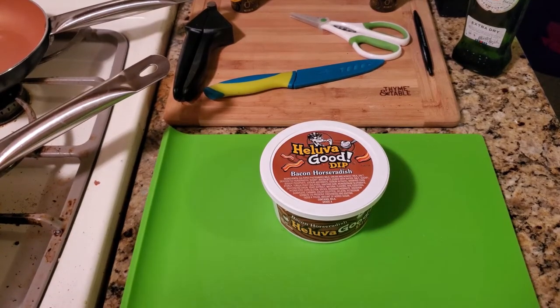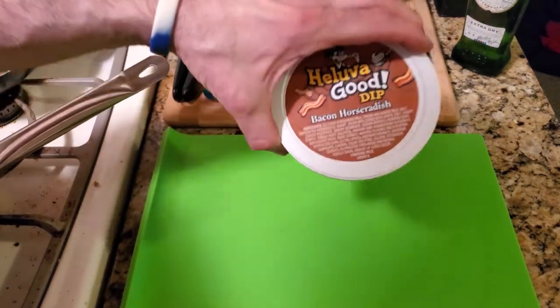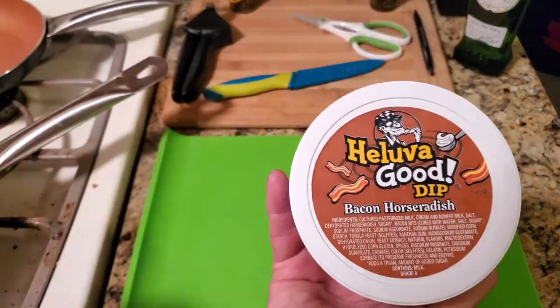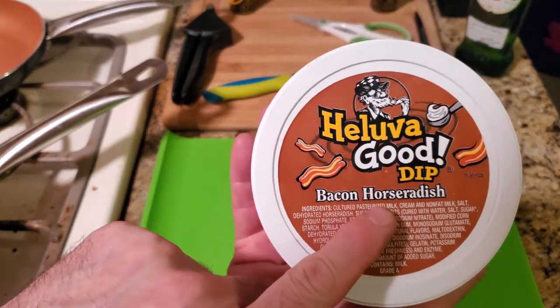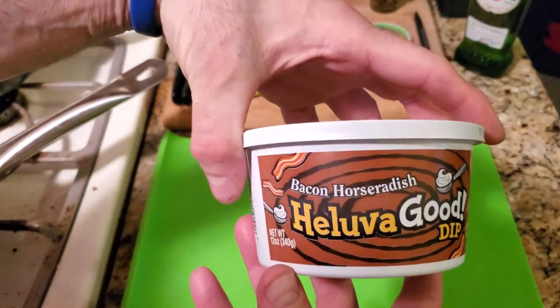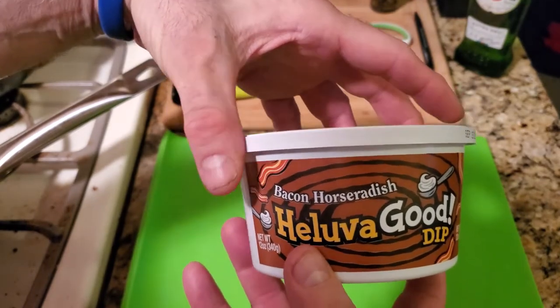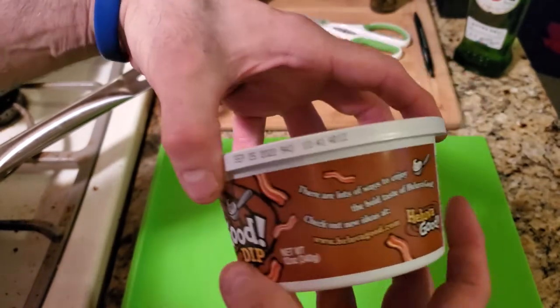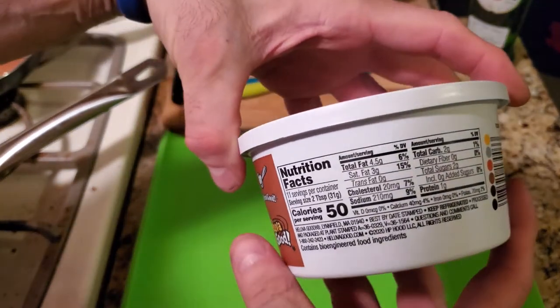Welcome back YouTube to another taste test and food review. This is from Hell of a Good Dip, from the same company that makes their other dips. They make so many different dips, and this is the bacon horseradish. This thing is outrageous — it's good on sandwiches, chips, vegetables. I'll include pictures at the end.